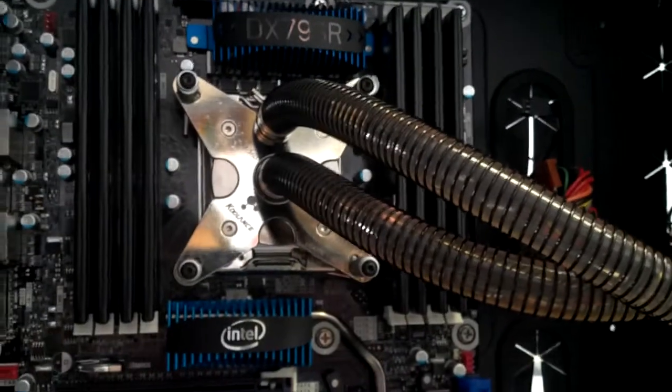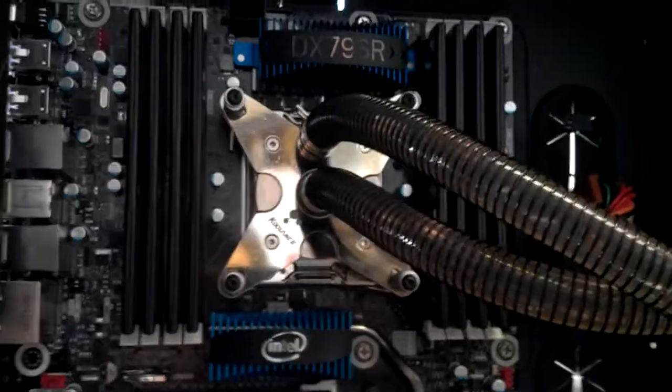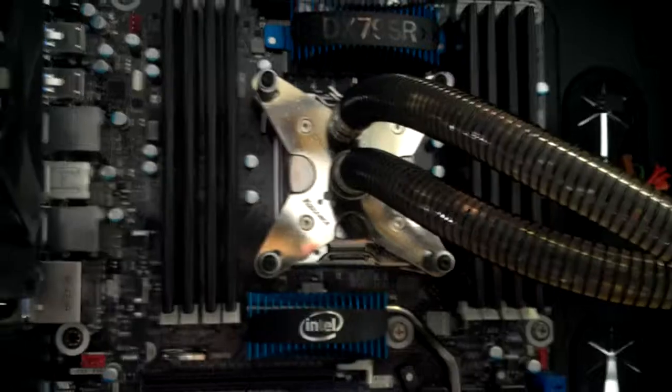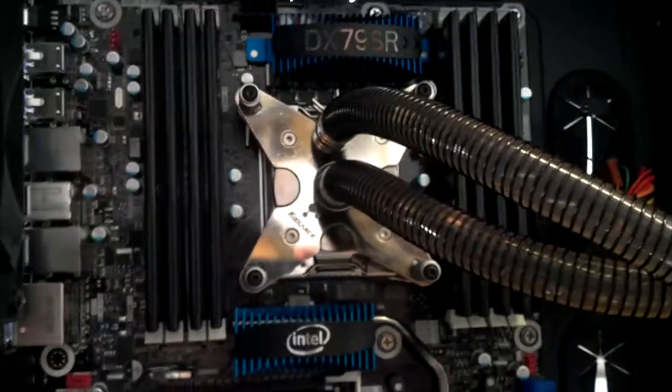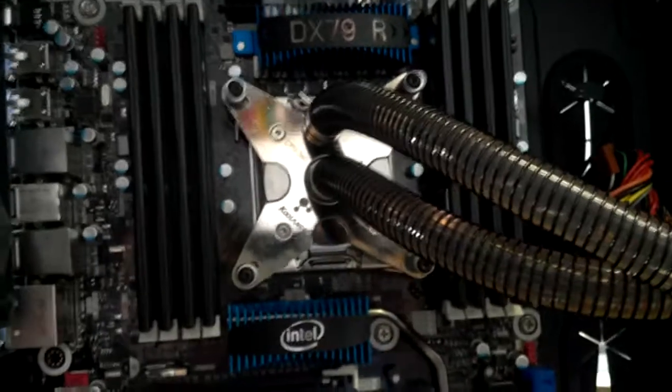If anyone's wondering whether a CPU 360 water block from Coolance will fit onto the newer 2011 socket, it will. There's a little bit you have to do to make it work, but it's really nothing — about $5 worth of bolts and a drill. That's really all you need.